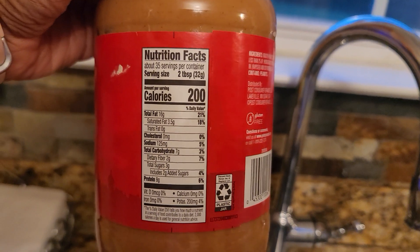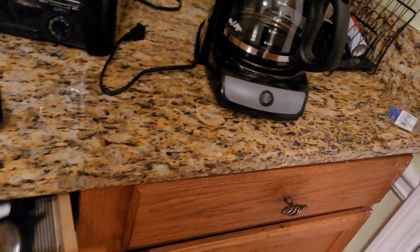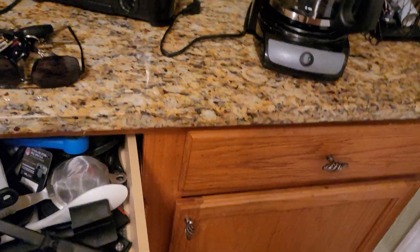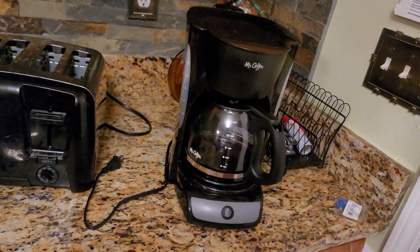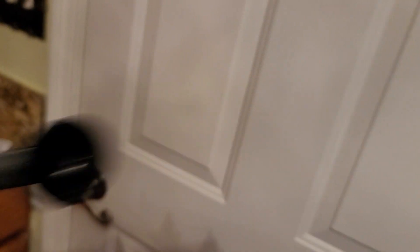As you can see here, two tablespoons is 200 calories. Two tablespoons. Let me get my tablespoon out and show you. Here's my little spoon — that's two tablespoons, you see that? That's two tablespoons. Now let's go back to the peanut butter.